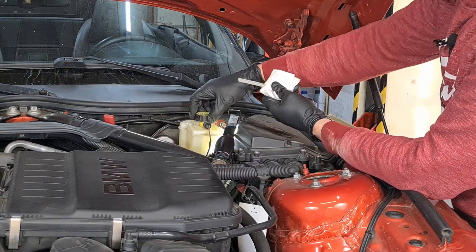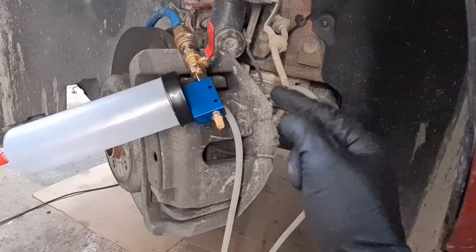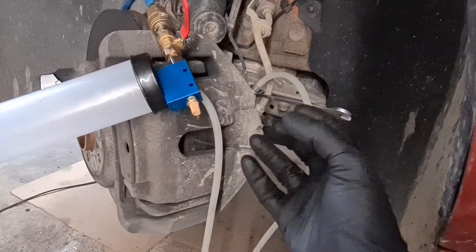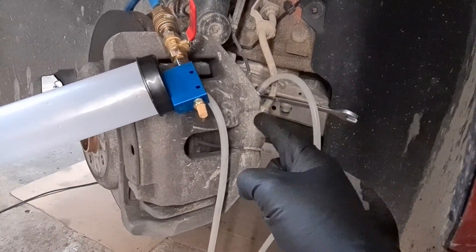You need to undo the cap on the reservoir to let some air in. Then you open the valve to apply air pressure, create vacuum, and only then you undo the nipple on the brake caliper, so the vacuum is already applied when you start to extract the brake fluid. This way you can prevent bubbles from forming inside the brake caliper.